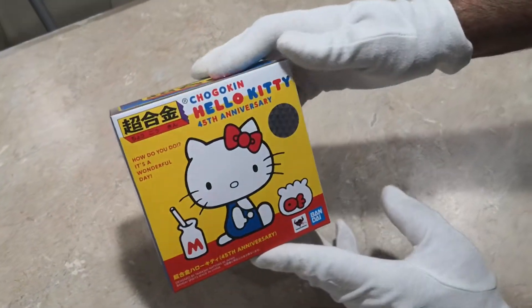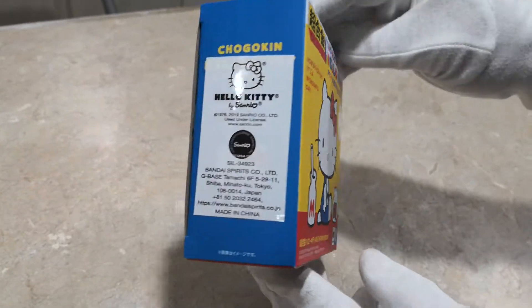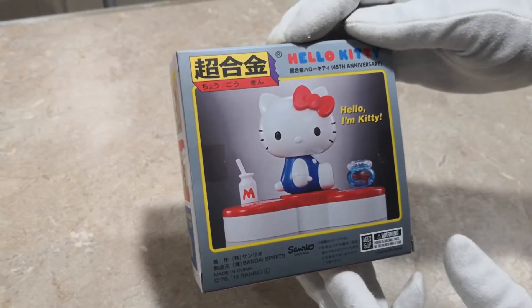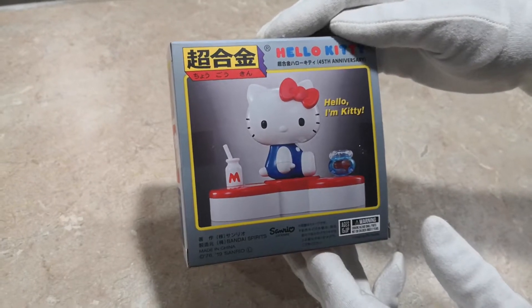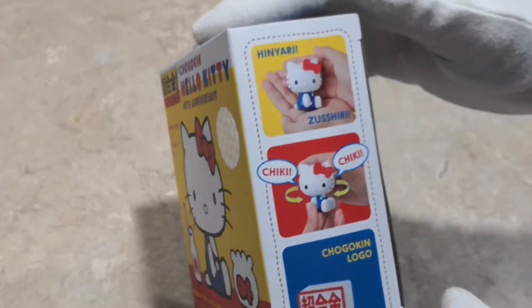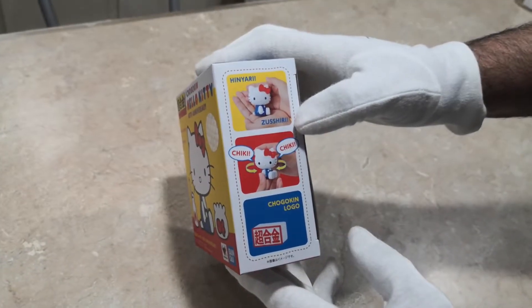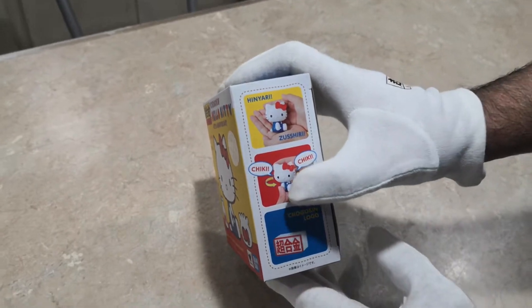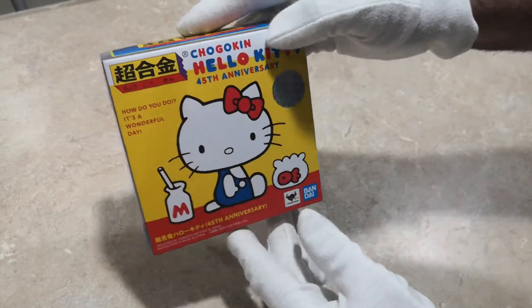What we have here is Shogokin Hello Kitty. Here's the front of the box, and here's the back. As you can see, Hello Kitty does like drinking milk and has — is that a betta fish or just a regular goldfish in there? Here's a side of the box. It says 'Hanyar Sushiri' — I don't know what that means, I don't know Japanese. Cheeky, cheeky. Shogokin logo — we know what that is.